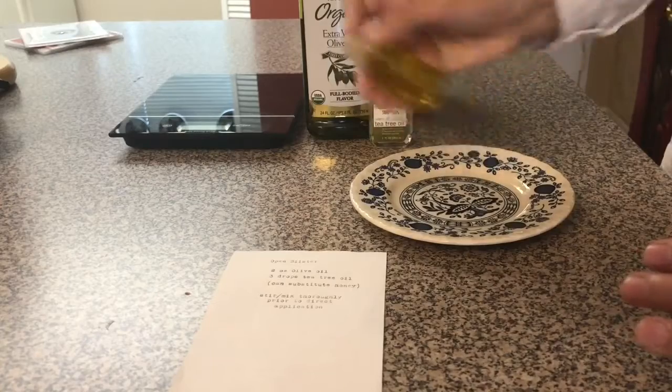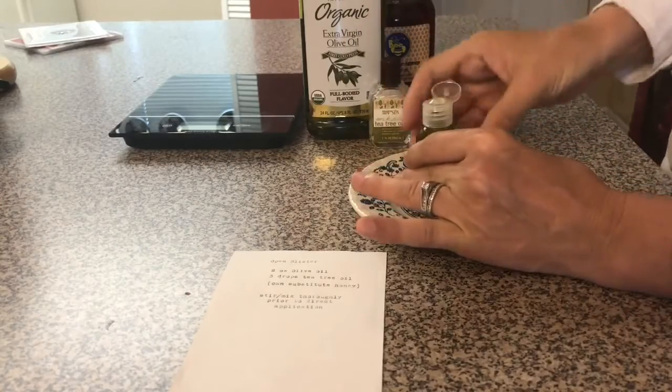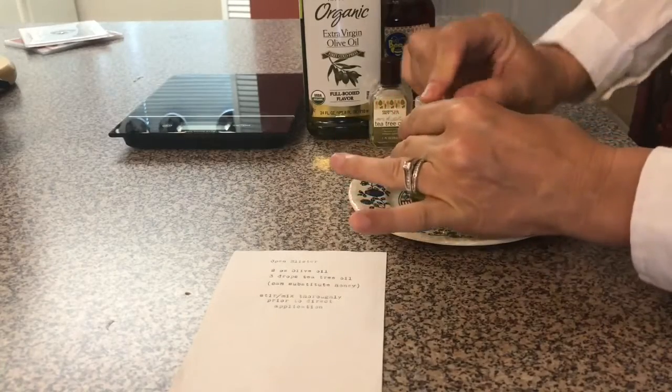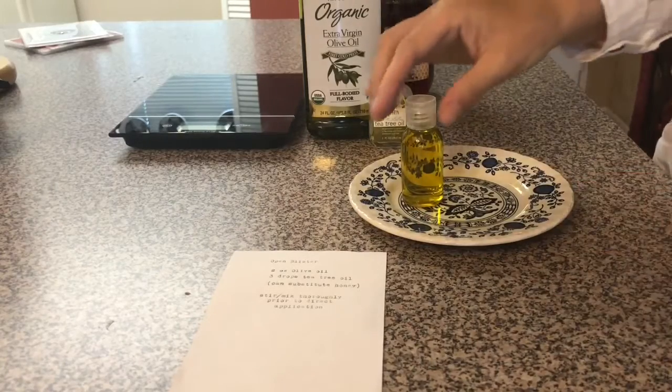You just shake it before each use, then put it onto your blister. Keep it in the open air, if you can, on the blister.